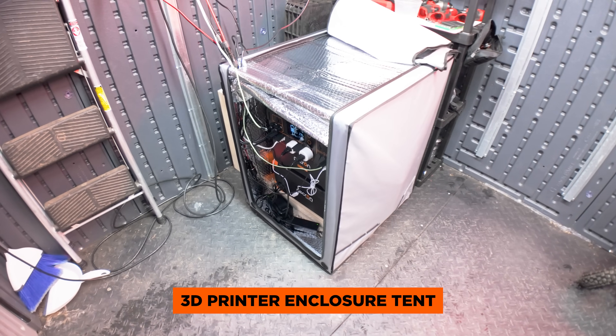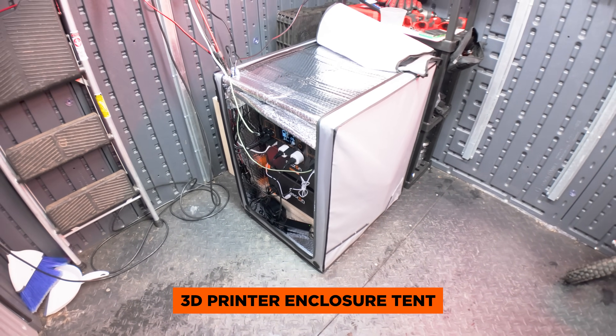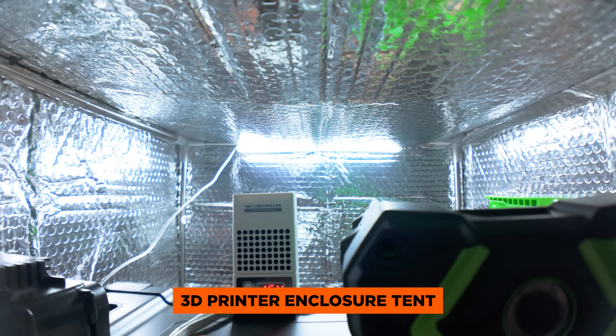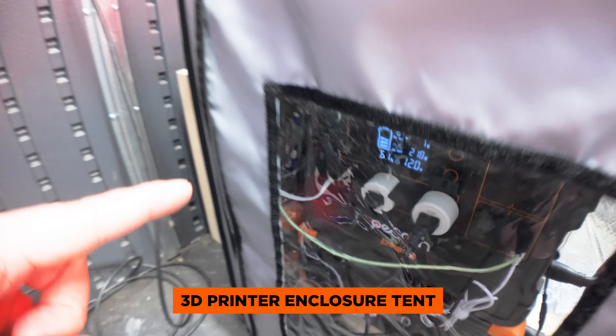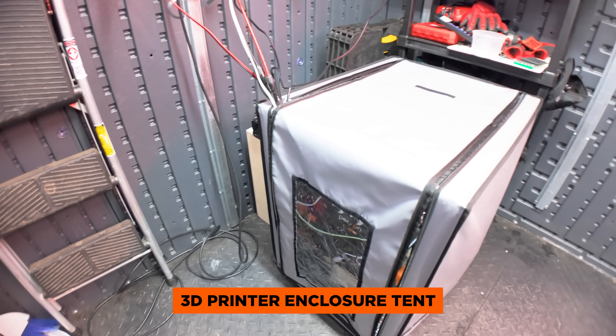The first thing I got was this 3D printer enclosure tent. These are used to provide a stable temperature for 3D printing to prevent warping and also to exhaust smoke or harmful gas. It also comes with a 5 watt LED light bar that attaches to the frame. It's waterproof and fireproof, and has this see-through window so you can monitor the levels on your power station. Basically, we'll be using this as an insulated hotbox — like a mini shed within the shed.